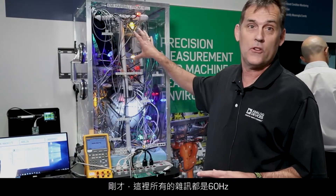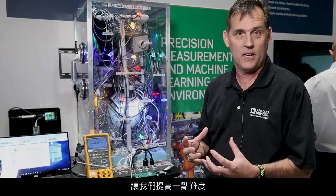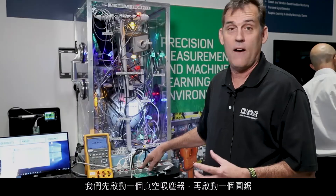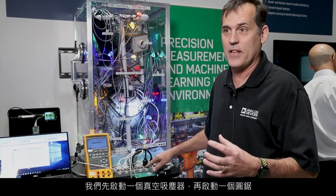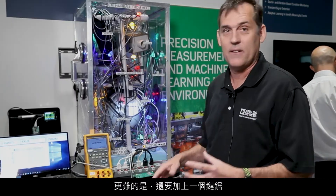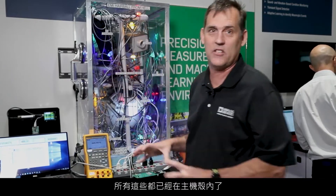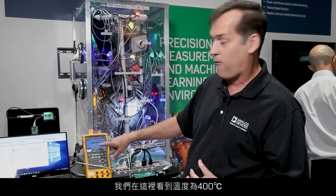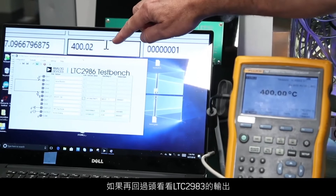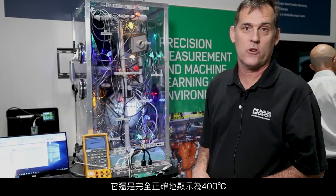Right now, all the noise in here is 60 Hz noise — there's fluorescent lights and Christmas lights — but let's make it a little harder. Let's first turn on a vacuum and add to that a circular saw, and the challenge part of this is to also add in a chainsaw. All of this is now running inside this box. We're sitting at 400 degrees C here, and if you look at the output from the LTC2983, it's still dead on 400 degrees C.